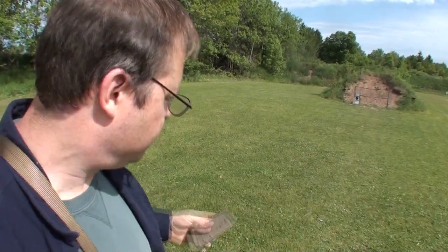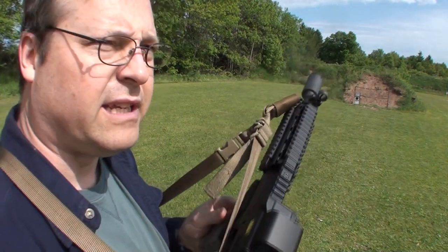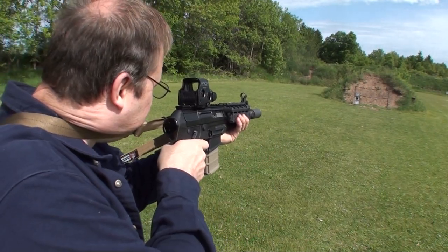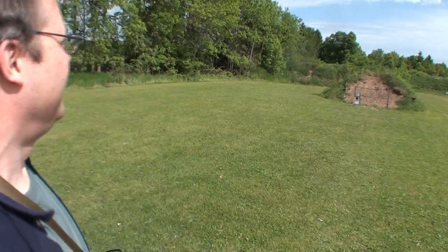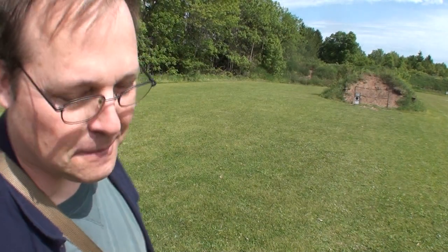I just want to see how well this KX-3 is working. I'm going to take one shot without hearing protection and see what it sounds like. Just like deer hunting. No good. That's a ringer. Maybe it's not quite like a 20 inch AR-15.